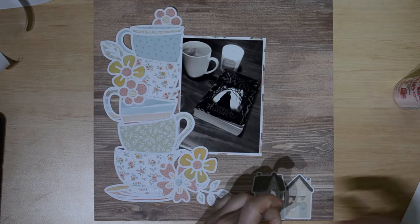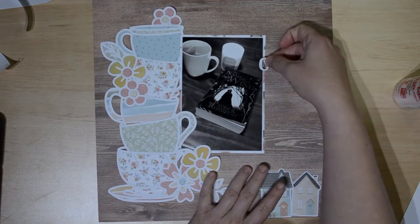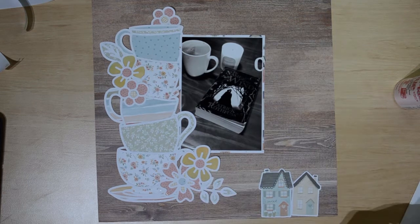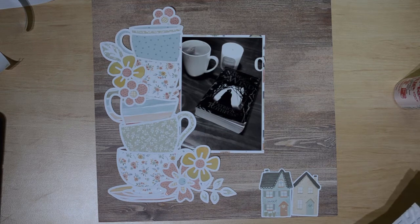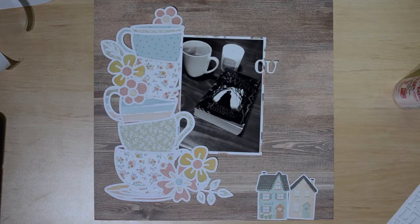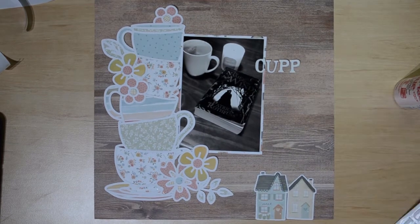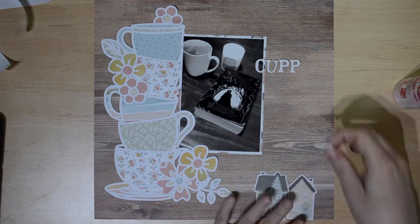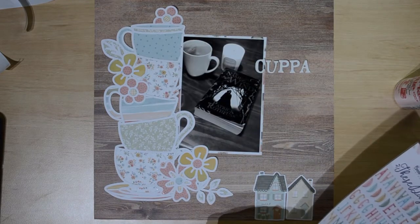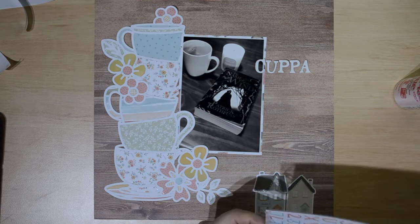I am now taking some Thickers — they weren't part of the collection, but they're called Rockabye by American Crafts. They are available in our store as well as the These Days collections, so I'll leave a link down below. We're an Australian business. You can see I'm spelling out my words with the Thickers. Even though I had a full unopened pack, I decided to say 'cuppa' instead of 'cup of tea' — which is very Australian. Australians will shorten anything!